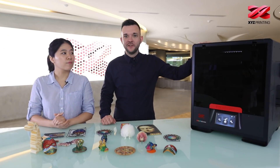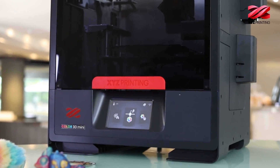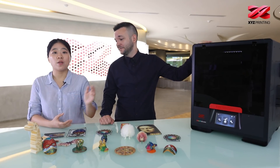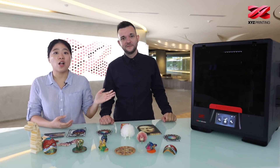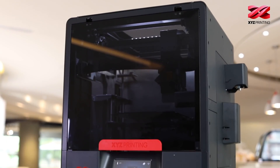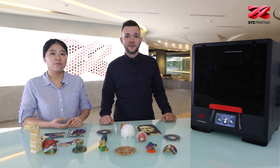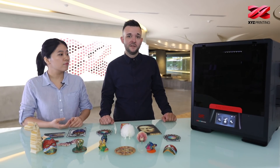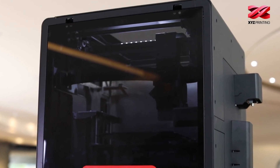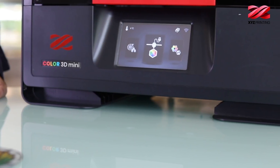Hey guys, so here it is — the DaVinci Color Mini. Right now we want to show you our working prototype up close and introduce some of its features in more detail. So compared to the DaVinci Color, the DaVinci Color Mini only measures at 17.6 x 17.6 x 21 inches and only weighs 53 pounds. By making it smaller and lighter, we improved its mobility drastically, so you'll be able to move it around freely in your workspace and connect it wirelessly to your computer.